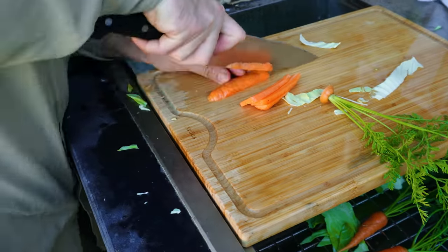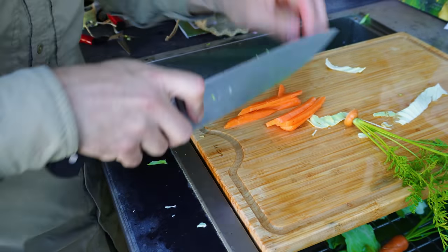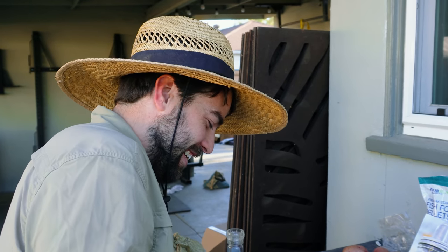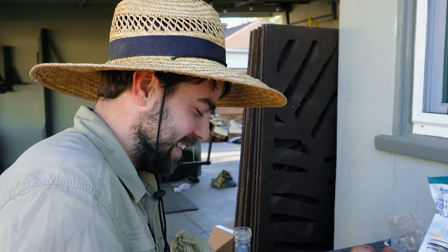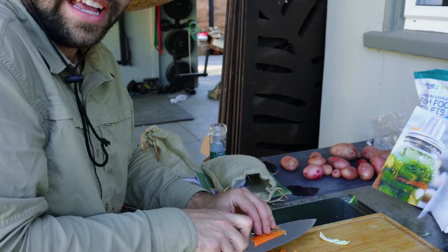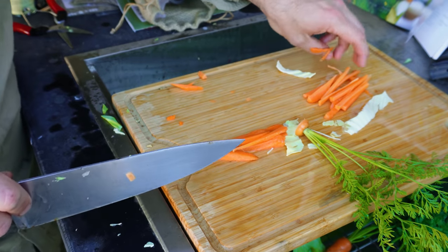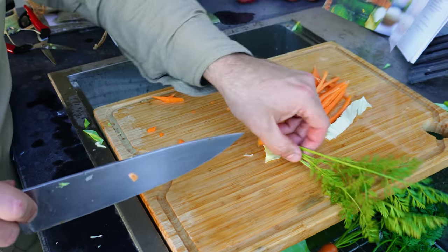We'll do some strips — rough chop, rustic style. Cottage life, as the hermit does. I wouldn't call this a julienne, but it's a julienne-esque. It's the Bulgarian version of a julienne — let's call it that right there.